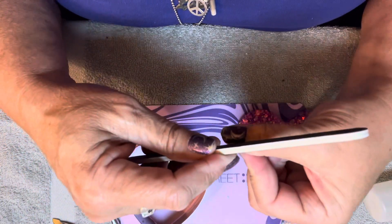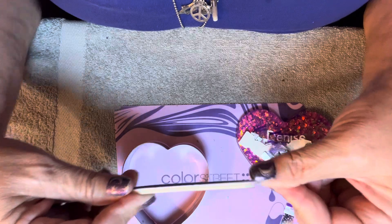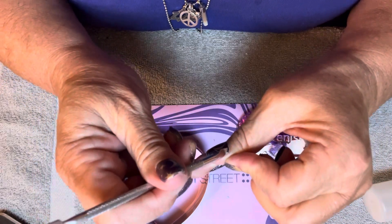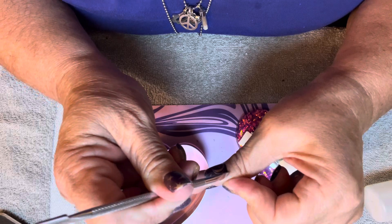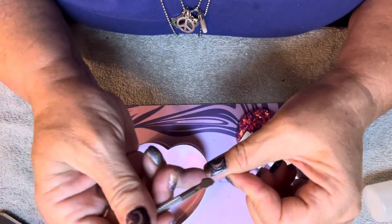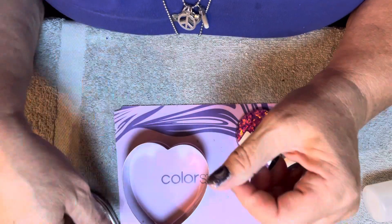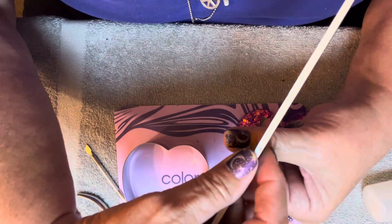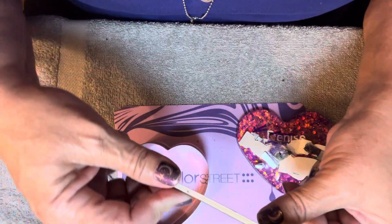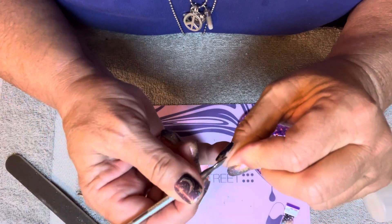This one is relatively rough grit, but just run it along the part where you messed up and it'll just smooth it out. And I do have a tiny bit right here. Go away. Go away. Nope, there's a tiny bit more right here. That's better.